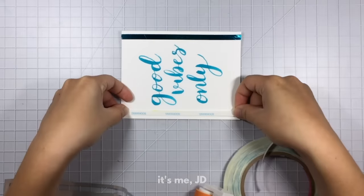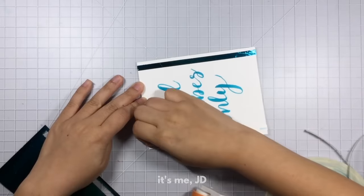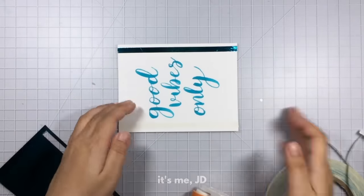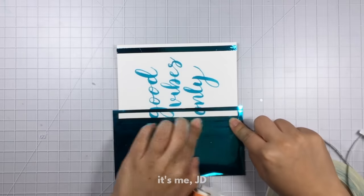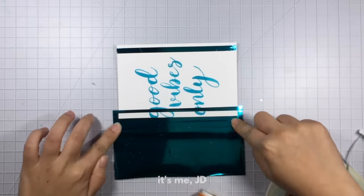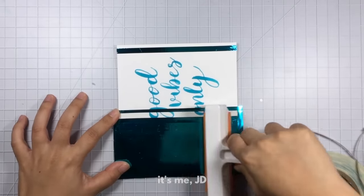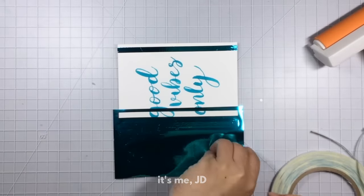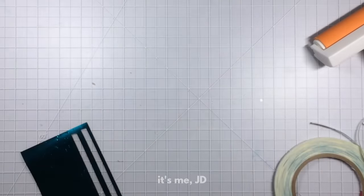I'm going to do that one more time so you can see the process. Stick down your tape, peel away the backing, place your foil on top, burnish it really hard with a finger, tool, or brayer, then peel away the excess and the foil will stick to where you placed the tape. This is one of the easiest and probably least expensive ways to add a foiling element to your project.